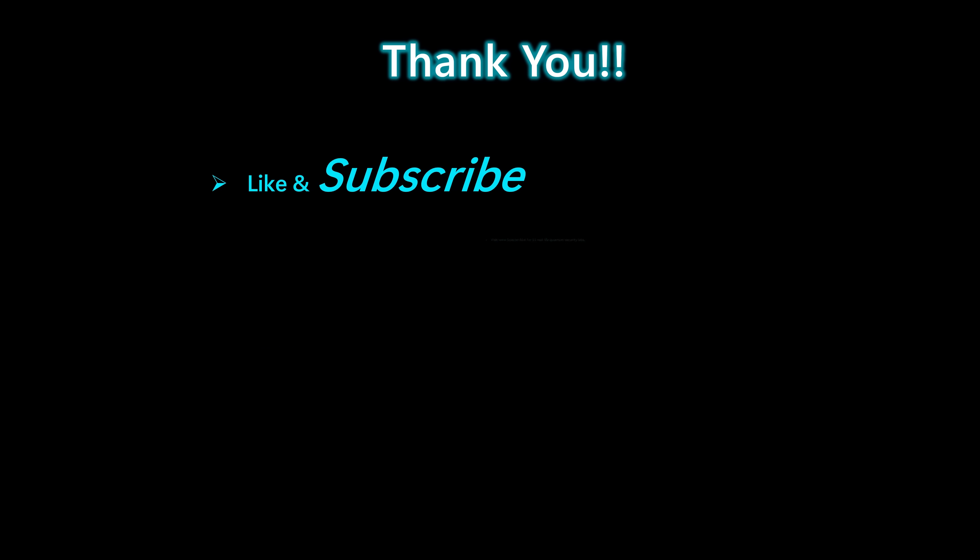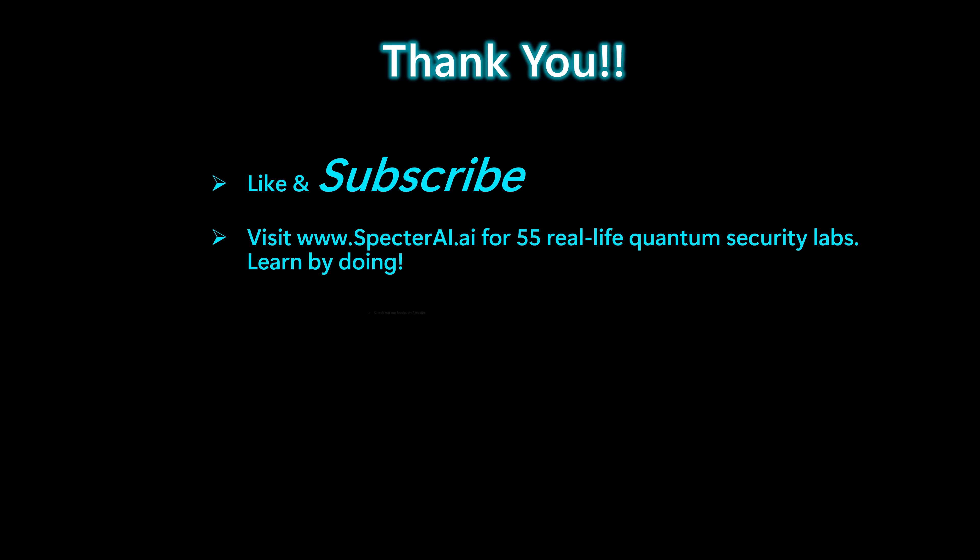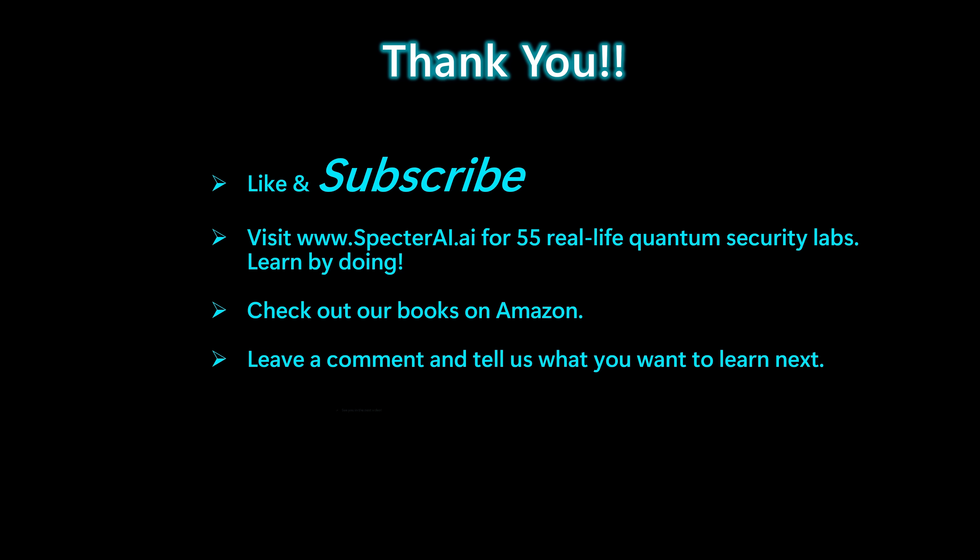Thanks for watching, everyone. If you enjoyed this video, make sure to like and subscribe — it really helps the channel. If you want to go deeper, visit spectreai.ai for 55 real-life quantum security labs where you can learn by doing. You can also check out our books on Amazon, and leave a comment below to tell us what you want to learn next. Thanks again for being here, and we'll see you in the next video.